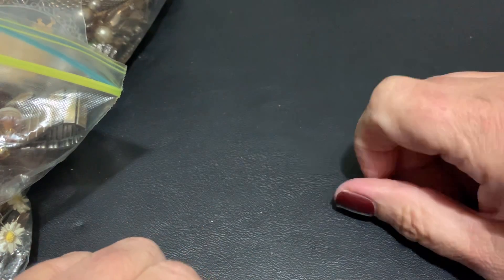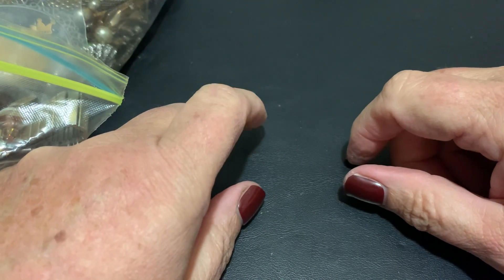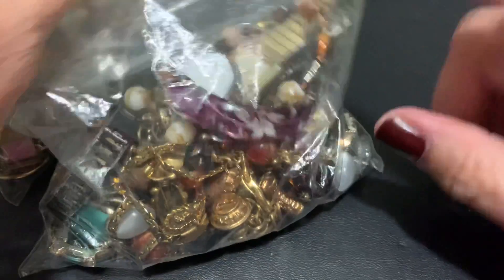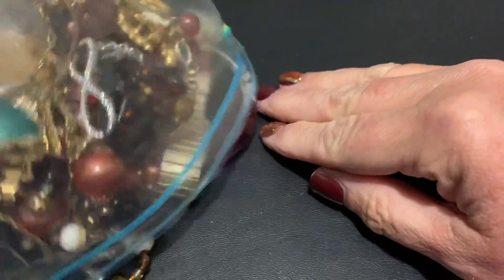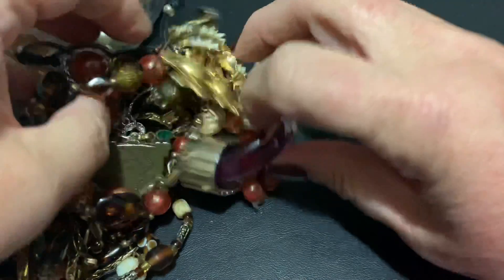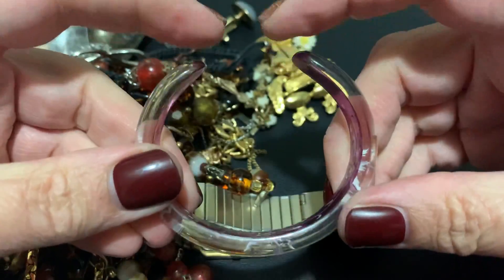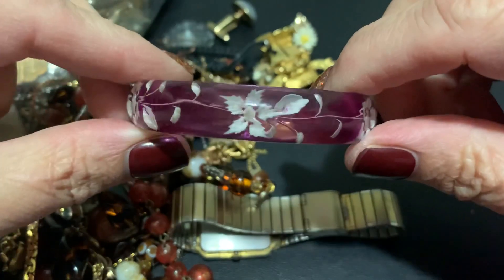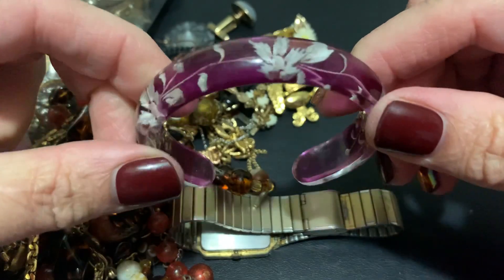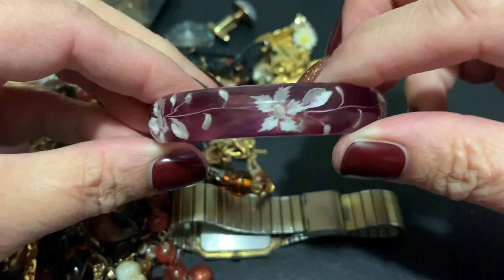Everybody, it's Sally from Vintage Discoveries here with some vintage bag haul — jewelry bags to unhaul and bag for you. Let's get started! I saw this bracelet in the bag and I loved it. I love the reverse carved acrylic. Such a pretty color — I love it, but it's very small.